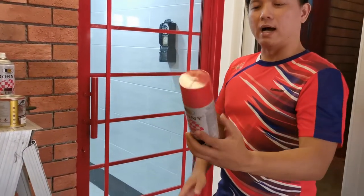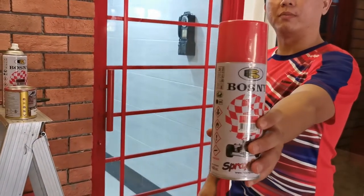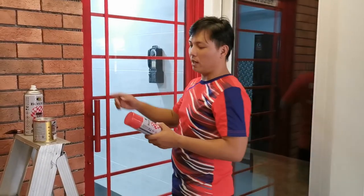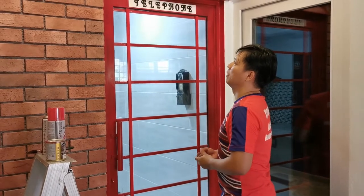I painted it with red color. This is the paint I got from the hardware shop — you can also use the same paint. This color is very similar to the actual telephone booth in London.